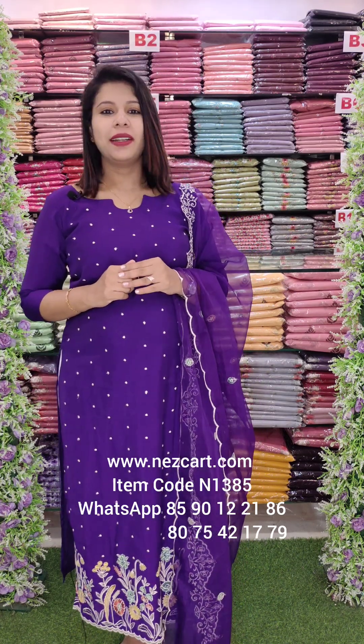Hello everyone, welcome back to Fashion Week Designs. Beautiful art is a beautiful collection. Our favorite art is Viscous Sandeer. It is a beautiful fabric.